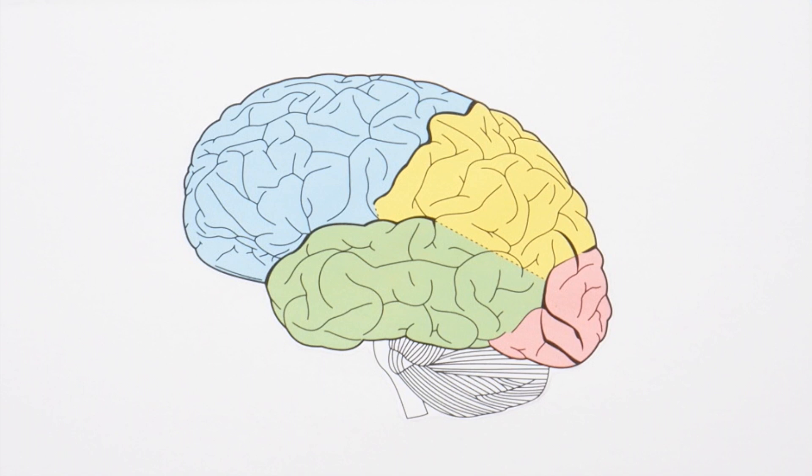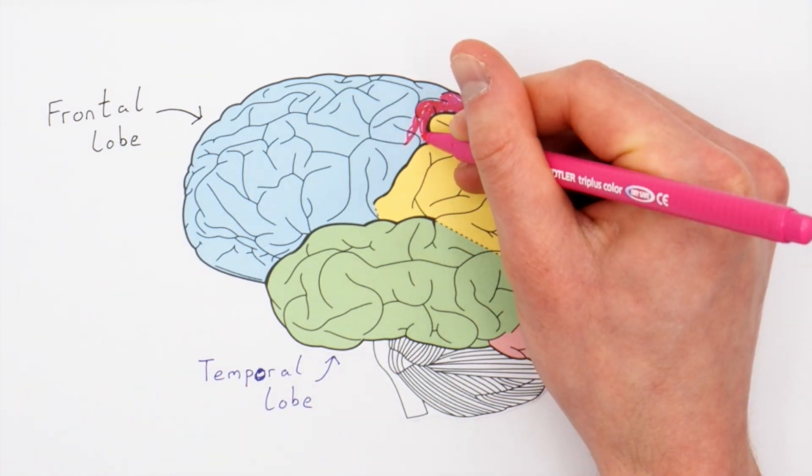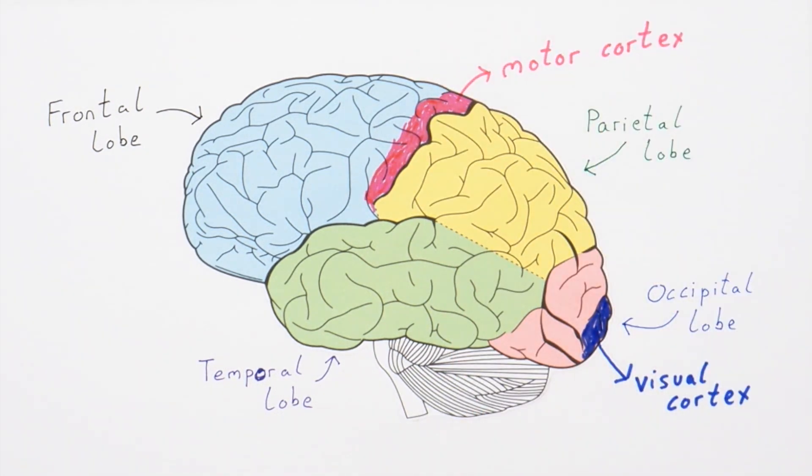So that's how some cellular neuroscience works, but what about the brain as a whole? The brain is complicated, but there are four divisible sections: frontal, temporal, parietal, and occipital lobes. Each lobe has different sections with quite distinct functions. For example, the visual cortex is involved in processing vision, and the motor cortex is responsible for movement.